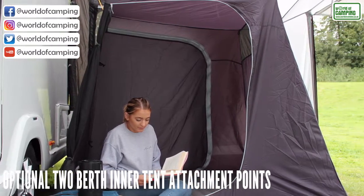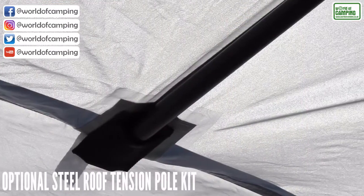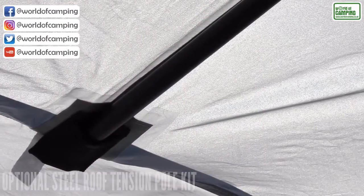There are attachment points for our universal two berth inner tent, and an optional steel roof tension pole kit can also be purchased to ensure maximum rigidity throughout adverse weather conditions.